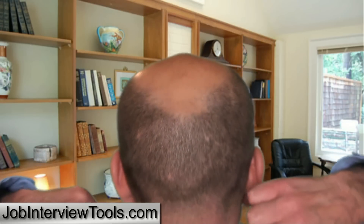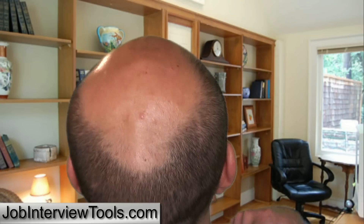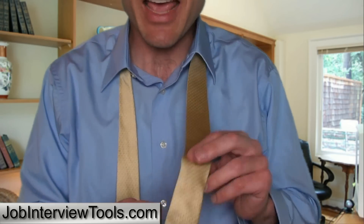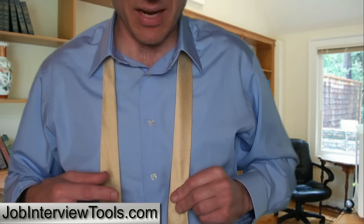You shouldn't see any part of your tie peeking out through your collar if you did that right. Now, the next thing you want to do is position the tail end of your tie. This is the skinny end; this is the wide end. So you want to position the tail end of your tie. This is going to vary for everyone because people come in different shapes, sizes, and heights, and so do ties.